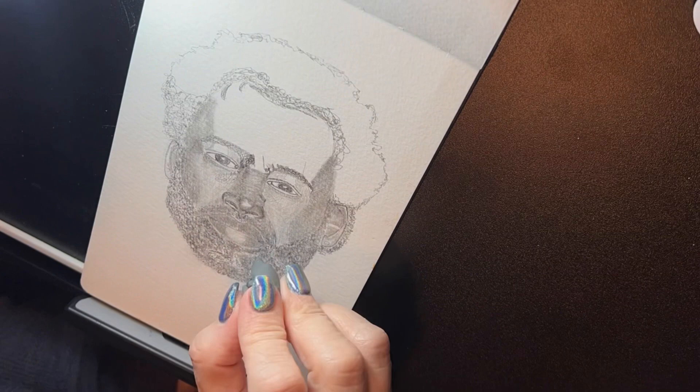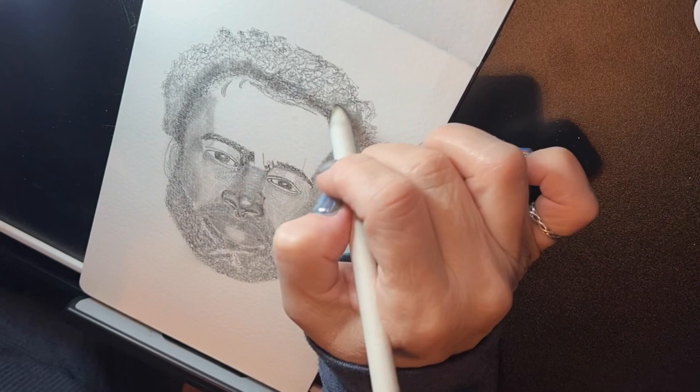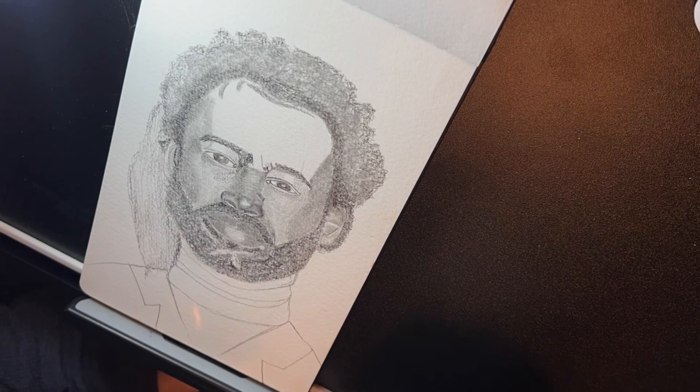Hey guys, this is Lily Ray. I started drawing Nicholas Pinnock — he's a British actor. I was watching him on 'For Life,' which is a series with two seasons. It's a fantastic show about current events, and he is African-American. I decided that I would draw him.